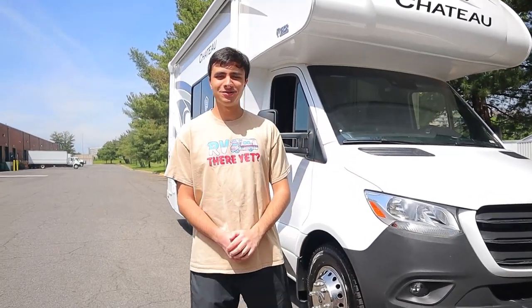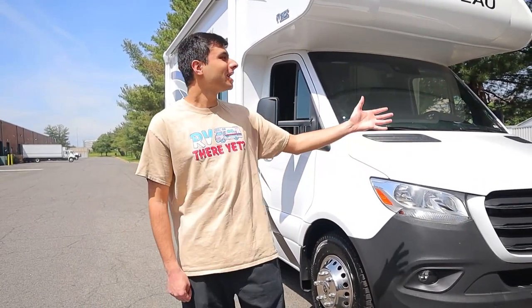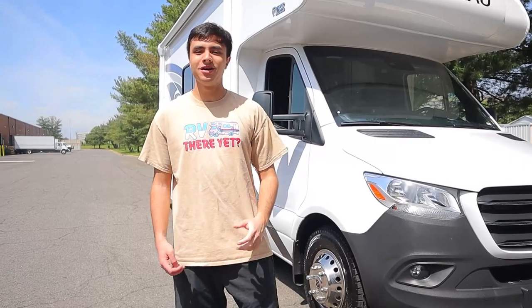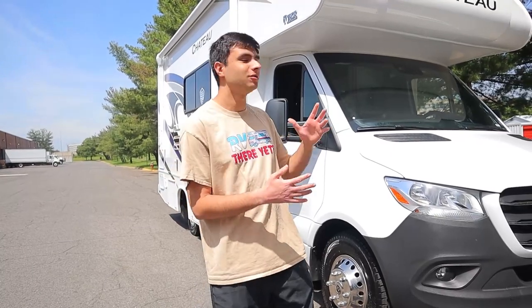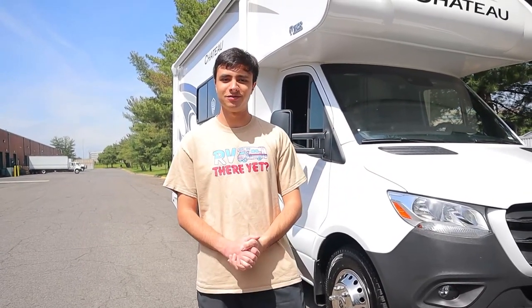Hello, I'm Dan from Acerby Rentals and Sales, and today we're going to be taking a look at our brand new 2024 Thor Chateau Sprinter Model 24LT. Today, just like always, I'll be giving you the full walkthrough, so you'll be all set and prepared when you decide to rent from us.